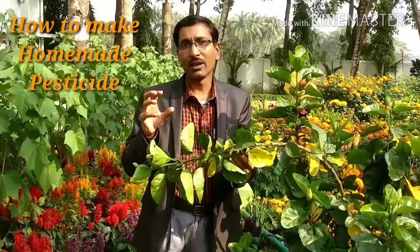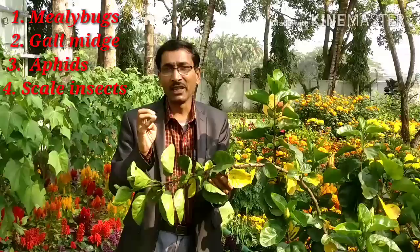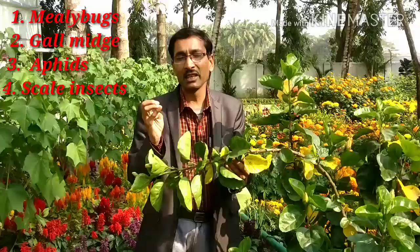These are the white flies and aphids that mainly attack the hibiscus plants. In hibiscus plants, four types of insects mainly attack. First is the mealybug, second is the gall mite, third one is aphids — aphids may be of white color, green color, or yellow color — and fourth one is scale insect.